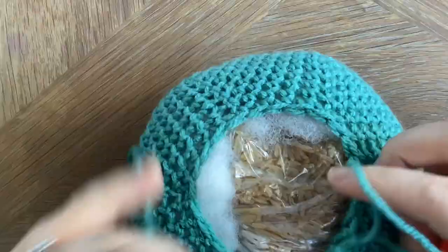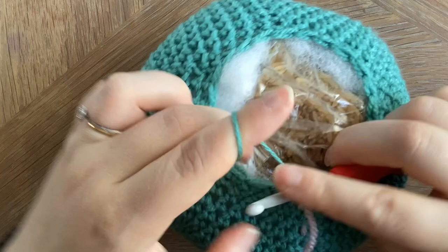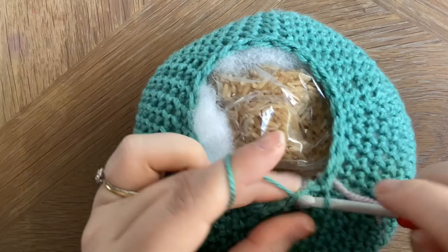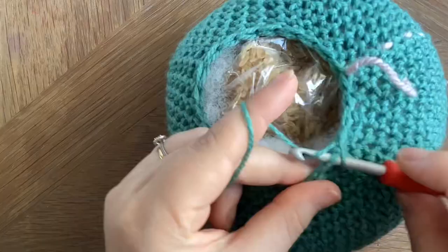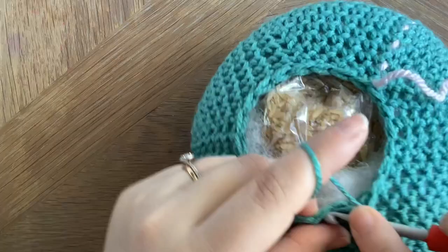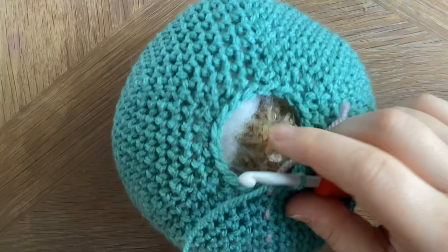Once we've stuffed the head, we're going to start decreasing again. So we're going to decrease the first two and then one single crochet in each of the next two. The next round is again a decrease round: decrease in the first two, then one single crochet in the next stitch, then decrease in the next two and one single crochet in the next stitch, and continue that all the way around until you get to the beginning.